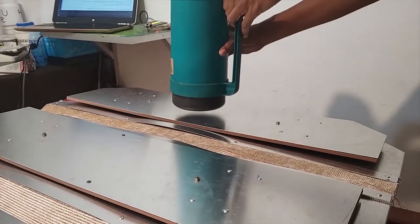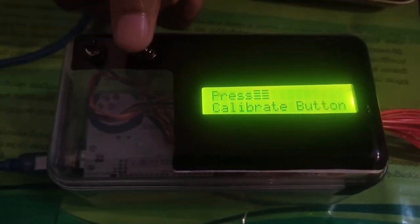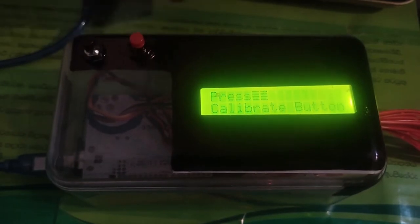Here you can see the device has six plates, and each plate needs to be calibrated for a predetermined weight disclosed by the manufacturer.